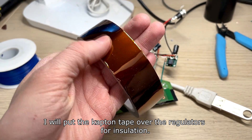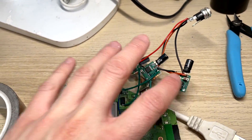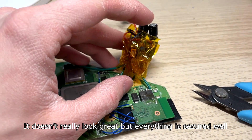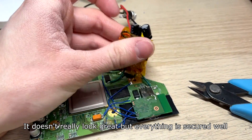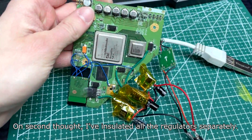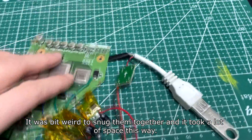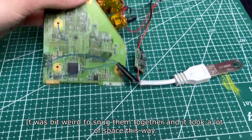I will put the Kapton tape over the regulators for installation. It doesn't really look great but everything is secured well. On second thought, I've insulated all the regulators separately. It was a bit awkward to snag them together and it took a lot of space this way.